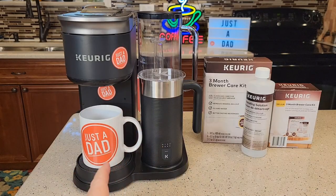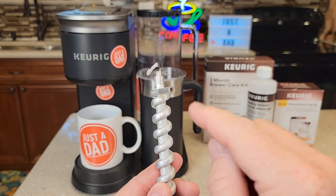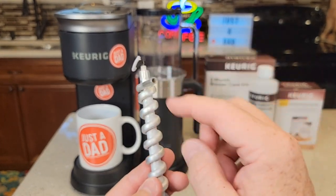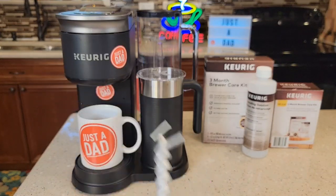Now it is a good idea to descale these every 3 months, because inside you've got an aluminum heating element that's got a really small diameter. If you've got hard water, it's going to start to stick inside there and start to close that off. It won't be able to heat the water and you won't get as much water coming out. So it's really important to stay on top of our descales.